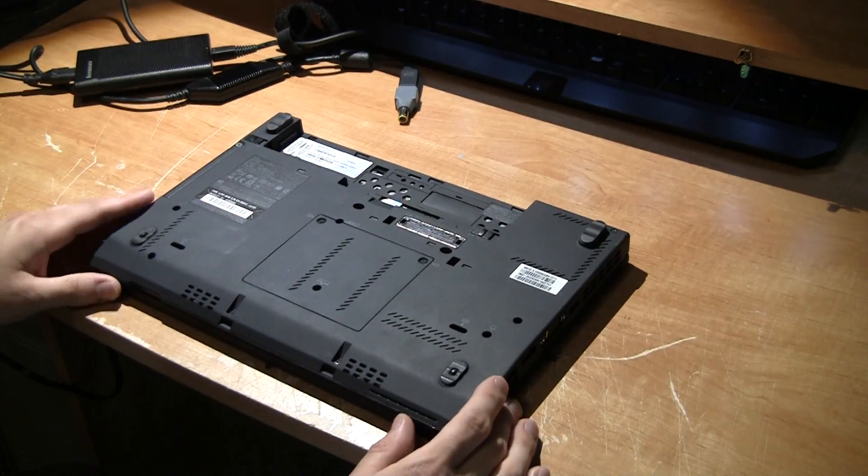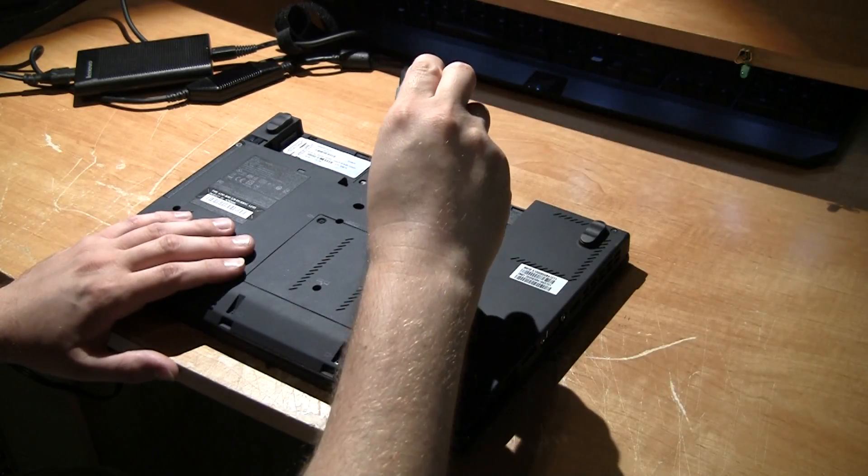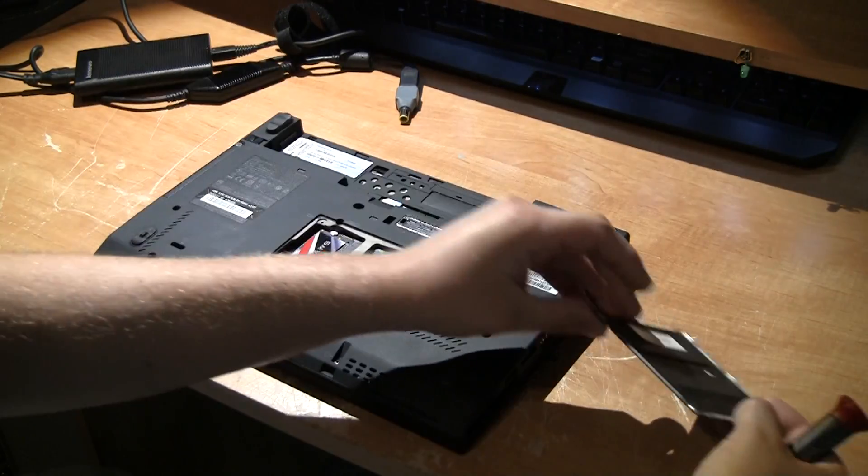After the battery has been removed, you want to locate the panel in the middle — this one right here — and take the two screws off. Lift the panel up with your finger and put it to the side.